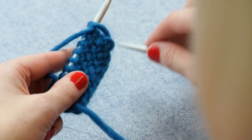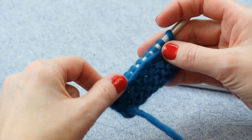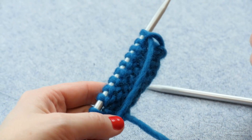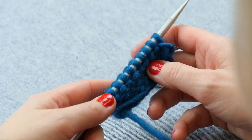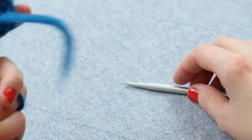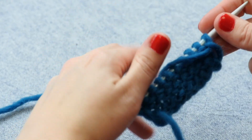To work a purl three together, which is a double decrease in knitting, we are going to do just like what we would do for a purl two together, except we're working with three stitches. Since this is a double decrease, a purl three together takes our stitch count down by two stitches instead of just one, like if we were working a purl two together. So let's show you how this works.